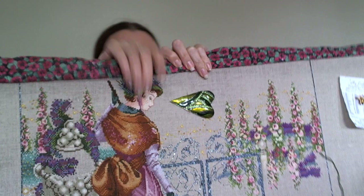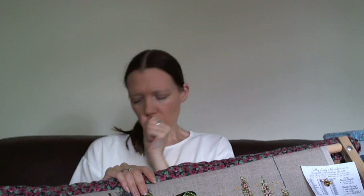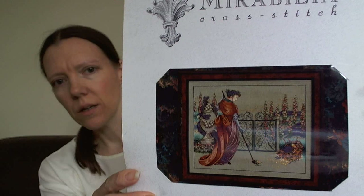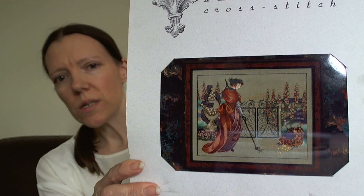The first one is My Lady's Garden by Mirabilia. My goal is simply to finish the gate, because it's what's stopping me from making progress on this. The metallic blend of threads is really difficult to work with, and the fabric is not my favourite either because it's really stiff. If I can get the gate done, that will hopefully encourage me to do some more on that. I've done a good portion of the flowers and her dress already.